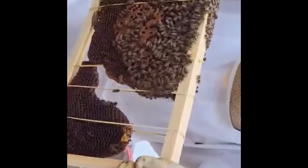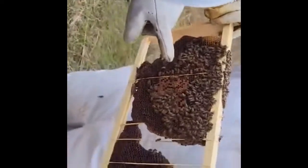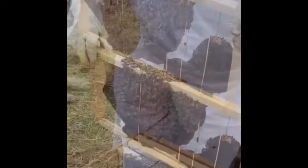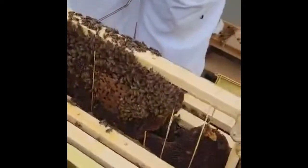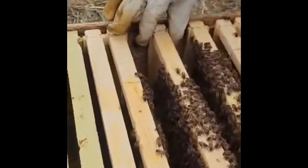We've got some comb that really hasn't been totally built out. We've got some good larva going on right here. We've got some capped brood. I didn't see any drone brood. So let's go ahead and put that one back in — on the other side as well. You did see capped brood over there? Yes, on this side as well.